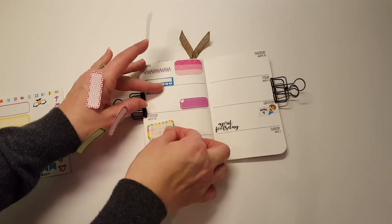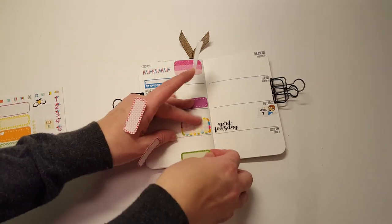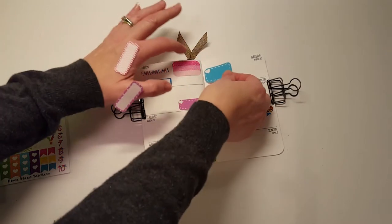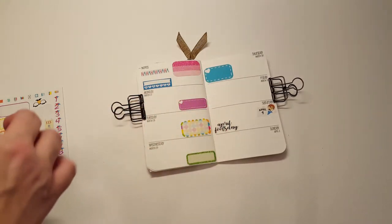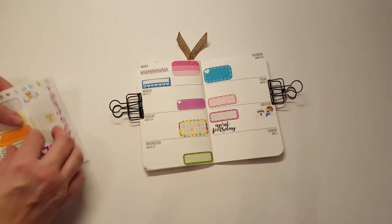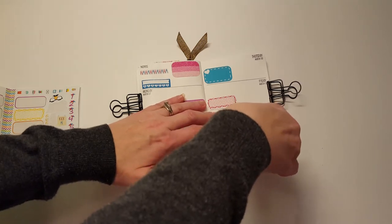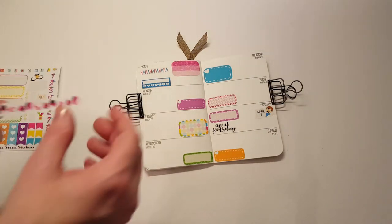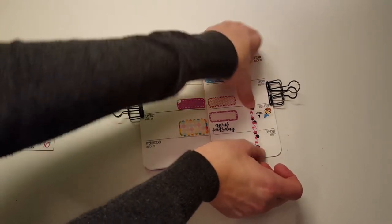I'm just going to stick these wherever. These are my favorite stickers that Holly makes — the half box or quarter box type. They're so much fun. So Much Crafting inserts are not sticker friendly — once they get a hold of a sticker, they do not let go. I think I'll put the weekend banner right here. Kind of awkward, but I don't care. This week is not a payday.